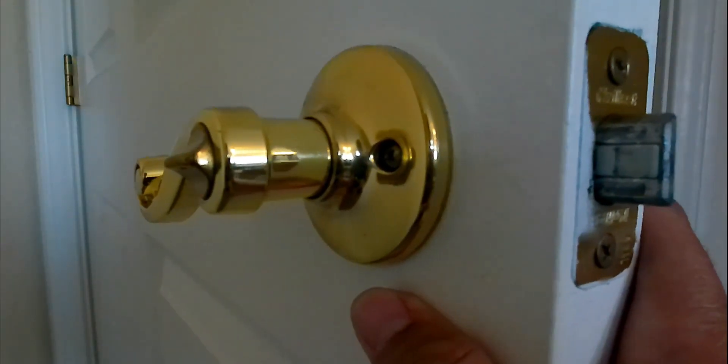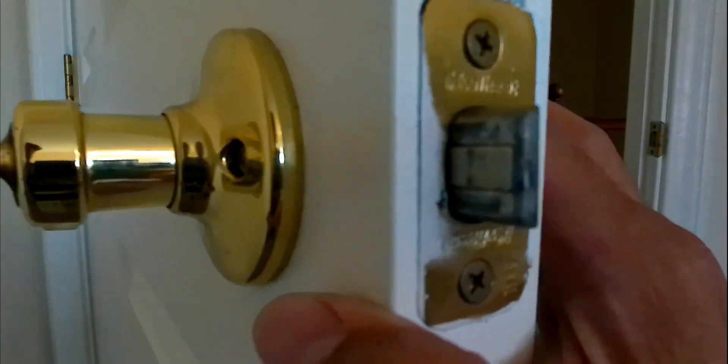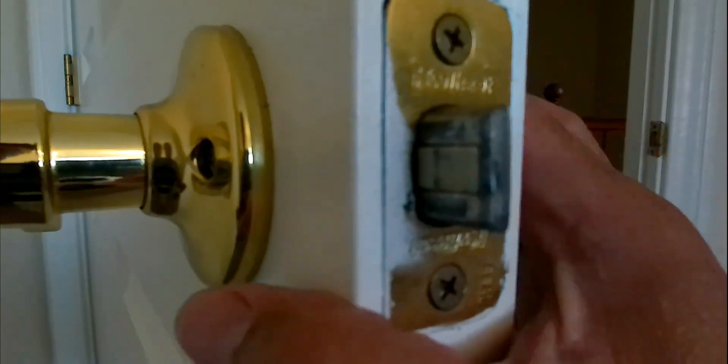When you're replacing your doorknob, you want to make sure that your door is open and that you put something in the door so that it doesn't accidentally close after you remove part of the doorknob. Right now I have it like this.